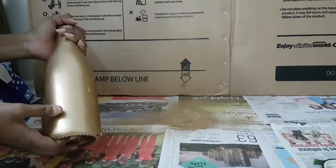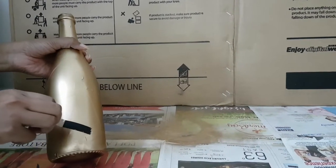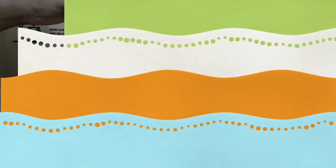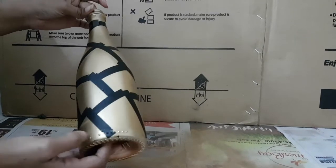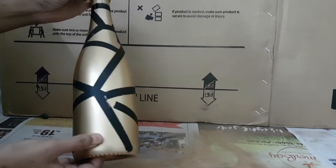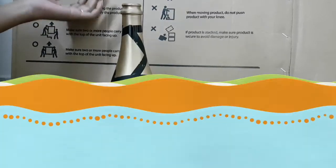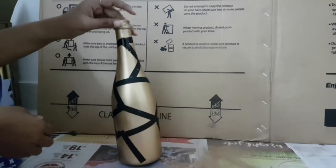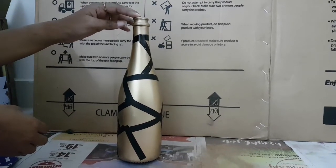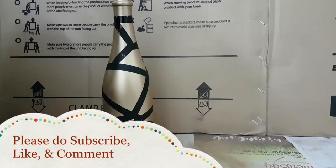Now gently remove the cello tape that you applied on the bottle to get the texture. Friends, you can see we have removed all the cello tape and the bottle is just looking so beautiful and elegant. You can put this bottle in your showcase for an antique look, and you can also put some LED lights into it to make it even more beautiful — the light will shine very beautifully inside the bottle. Don't forget to subscribe to my channel!